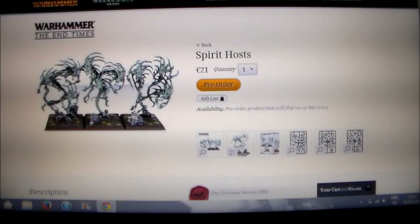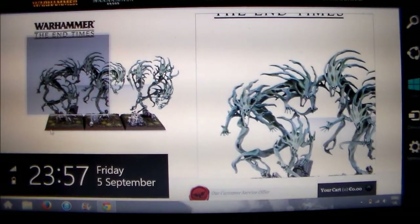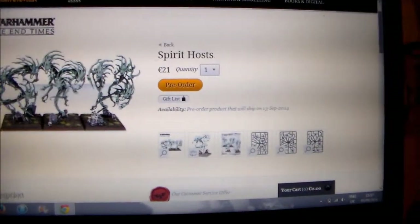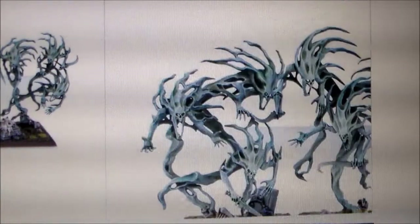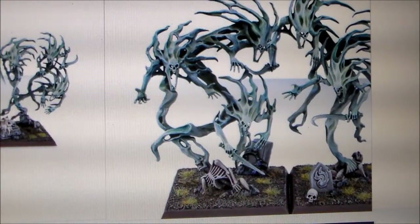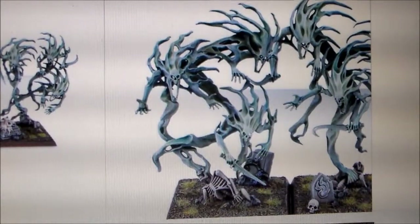Welcome to part two of — I don't even know what I'm going to call it yet — Nagash model reviews. This one we have the new models for the Spirithosts, and there's very little plastic on these but they're so awesome, so much better.